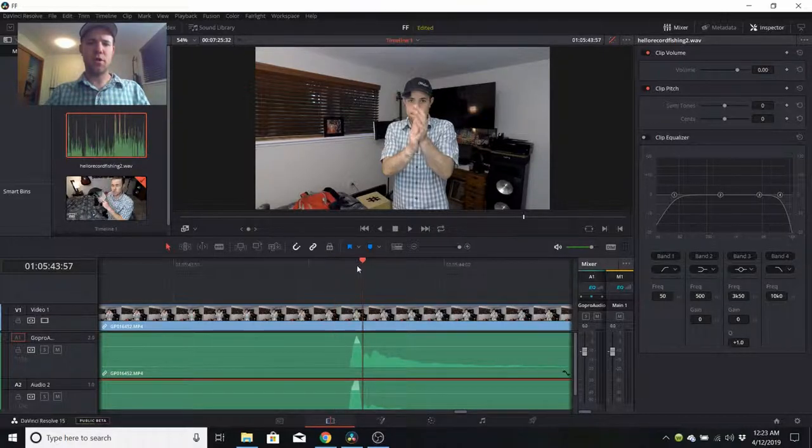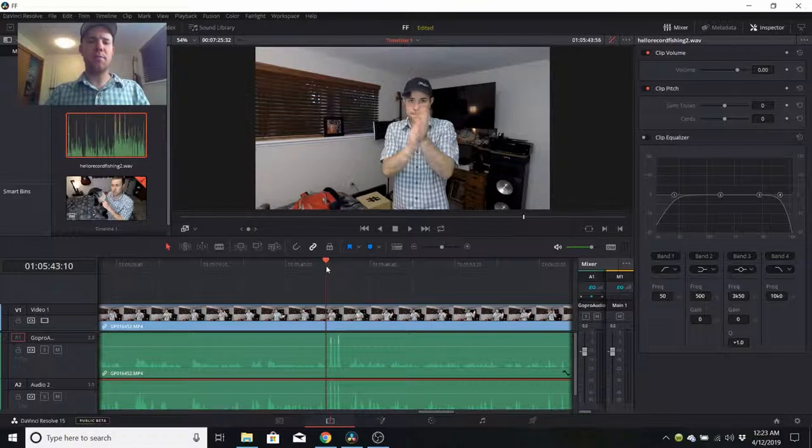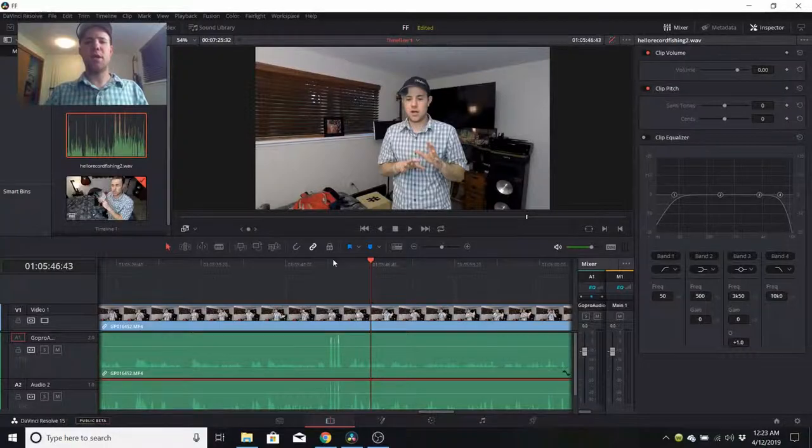Zoom in as far as you can and try to get those peaks as close to even as possible. You can use your cursor as a helper. Now when I press play, you're going to hear both audio files play at the same time and you probably won't even hear an echo. I'm going to try fading the GoPro audio in and fading the iPhone audio out, so you can hear what you'll be hearing otherwise.